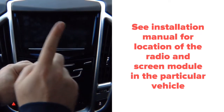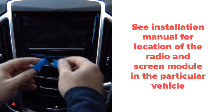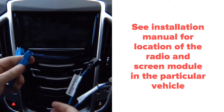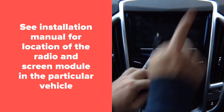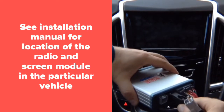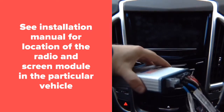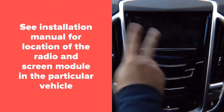Basically you have a factory connector that goes in here, and then the supplied connector — we give you two cables. You unplug one from the car, plug in here, and this plugs back into the car. It's all OEM connectors. The entire installation process after you remove the glove box will take approximately two to three minutes.